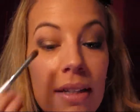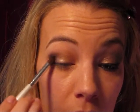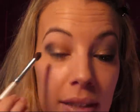Once you have that placed, we're just going to start to blend it. I just grabbed a little more on the brush and I'm going to blend very gently. You can do circular motions. Blend it about halfway into your crease and also on your upper lash line.